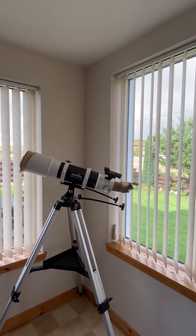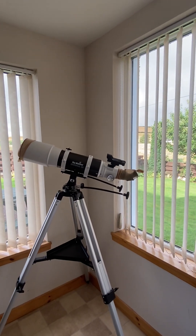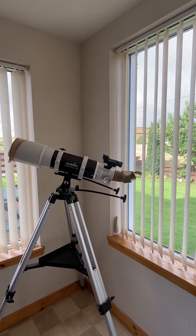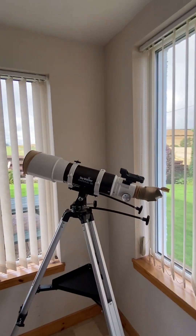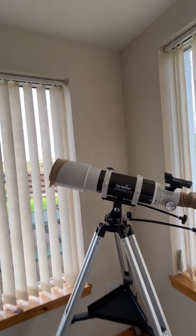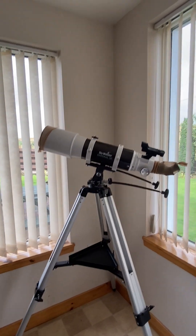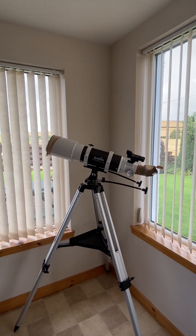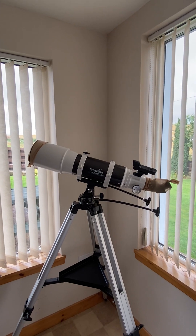So there you go — this is the Skywatcher Star Travel 120. Build quality from what I can see is very, very good. I'm really happy with it for the money — 570 all in with all my lenses, Barlow, and moon filters. Hope this helps somebody who is a complete novice buying a telescope.